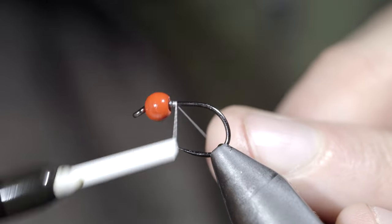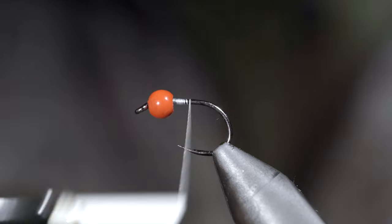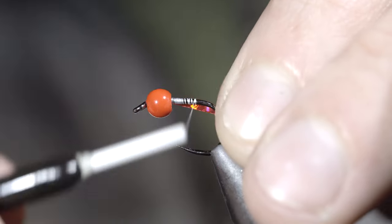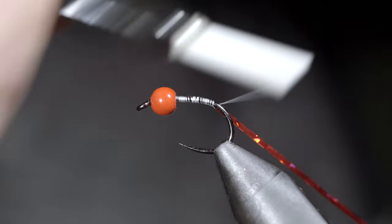This easy-to-tie and extremely buggy fly pattern is one of my favorites to use for brook trout. To tie it, we'll secure our thread to the hook shank and grab some holographic tinsel — here I'm using medium in the color red — and secure it to the hook shank, wrapping well into the bend of the hook.